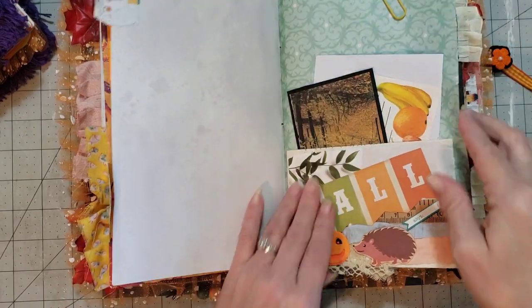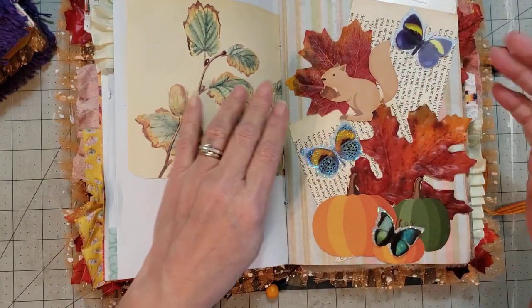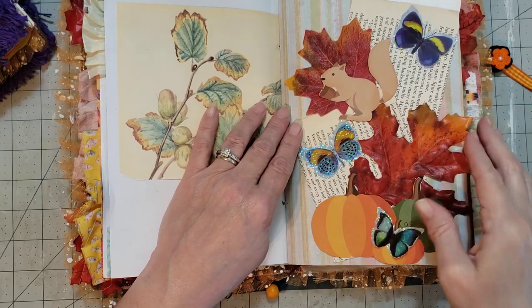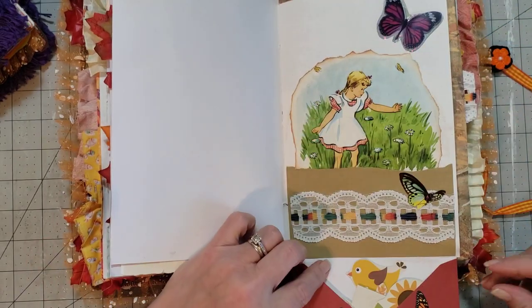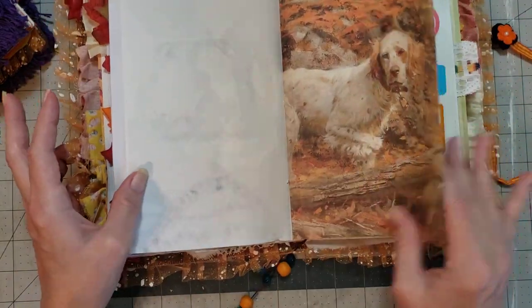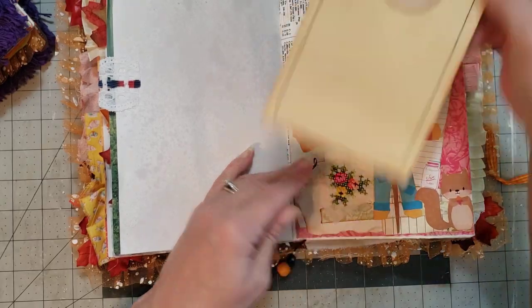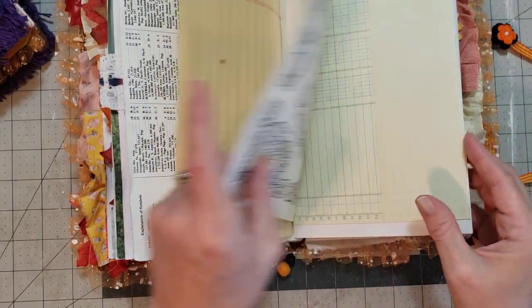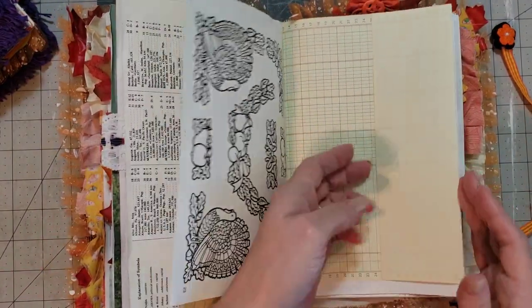I ordered from scrapbook.com and they had a free gift with the order — I got rub-ons. I actually put them in my mini fall journal that I just released on Saturday. She's got all kinds of little goodies tucked into the envelope. When I started doing the rub-on I was like, oh my goodness, that's what those things were — they were rub-ons! I just kind of laughed at myself and thought, what a dork I am.